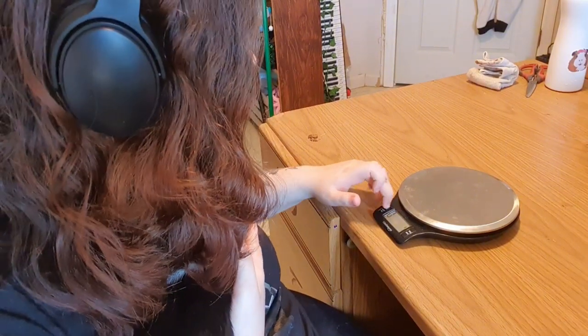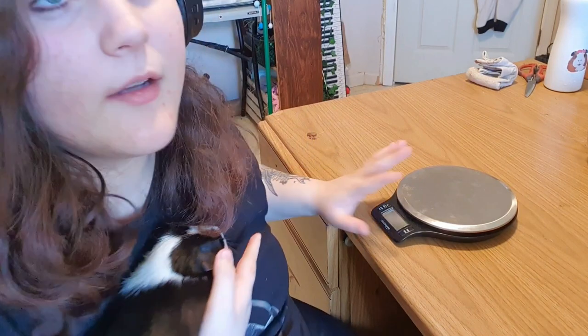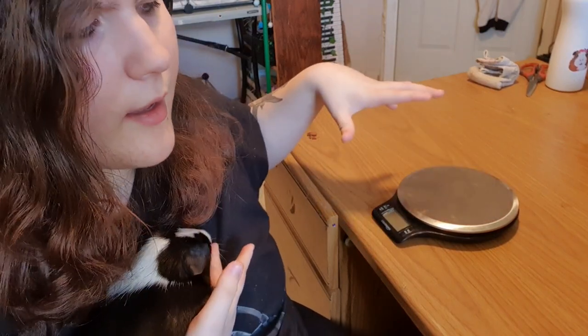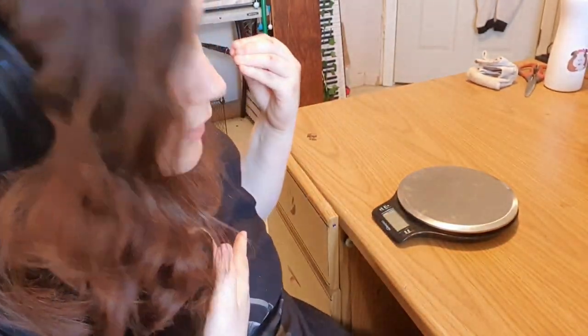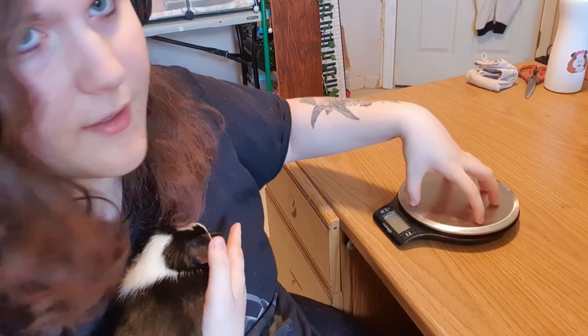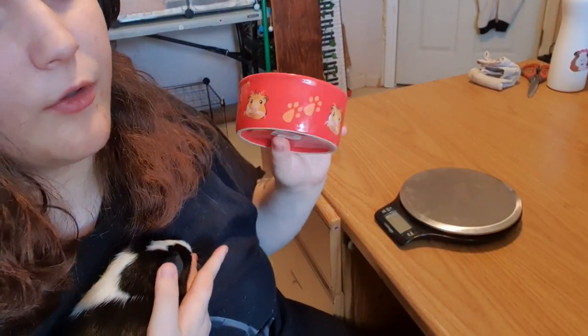I'm gonna turn it off real quick — okay, it is off. A lot of people wonder how to keep them on the scale. Typically you're going to want something like a little tub or something that they fit in to put on there. I'm gonna use a bowl to demonstrate how to do it properly.